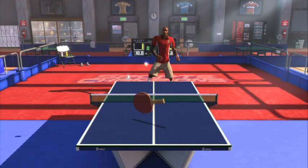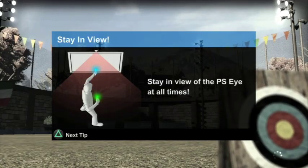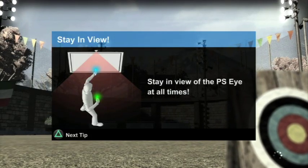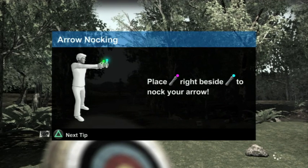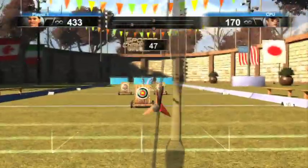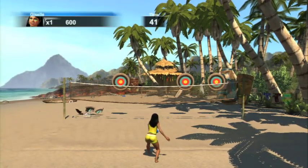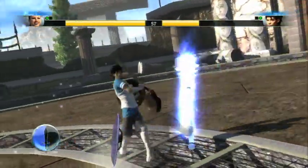If you're dead set on picking up Move at launch, Sports Champions is probably the best you can do. Bear in mind that you'll have to pick up two motion controllers in order to get the most out of some of the games, which amounts to a big investment for the determined early adopter. It's a decent enough showcase for the hardware, and most of the games are genuinely fun, especially with friends. But it's hard to recommend without reservation when you consider how much it'll all cost.